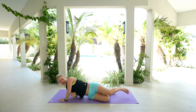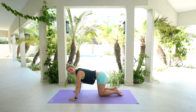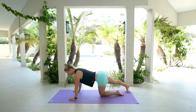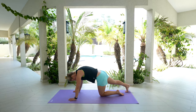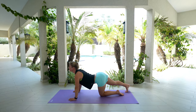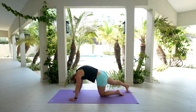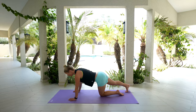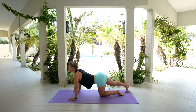Lower everything all the way back down and let's roll onto coming into tabletop. Press down into those hands, lengthen out through the crown of your head. Take that right leg and send it straight back behind you. Firm up through the left leg, push it down into the ground, keep pressing your right heel back. Round out, tuck everything underneath, pull your chin towards your chest into cat — then lift your tailbone, sink your chest, head comes up into cow. Really focusing right in between that shoulder blade area.